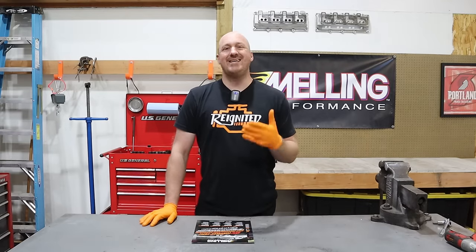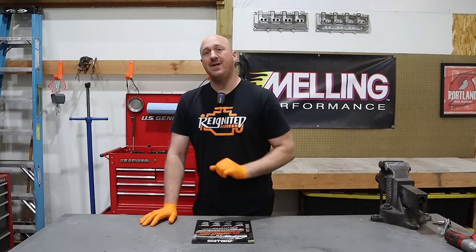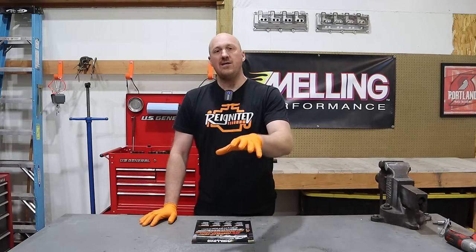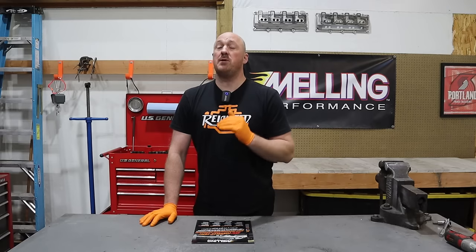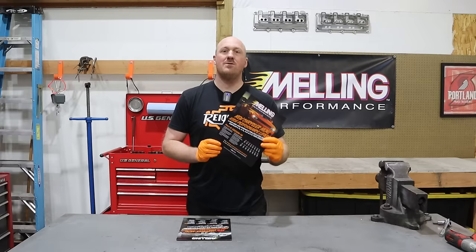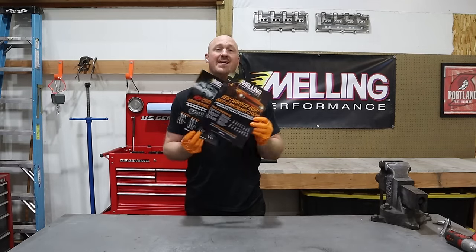Melling doesn't sell these pumps directly — they do so through distributors. But if you decide to purchase one of these pumps, if you could put in the comments that Sky from Reignited sent you, I would really appreciate that. Now in conjunction with this new oil pump, they also have some other products available for our Gen 3 Hemi engines that I wasn't even aware they made — they have their own set of lifters and some performance camshafts available for these engines.